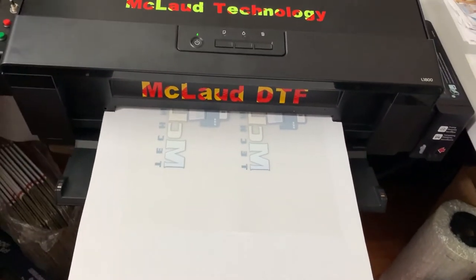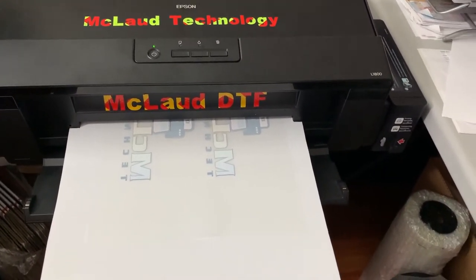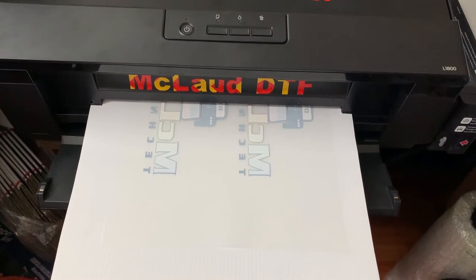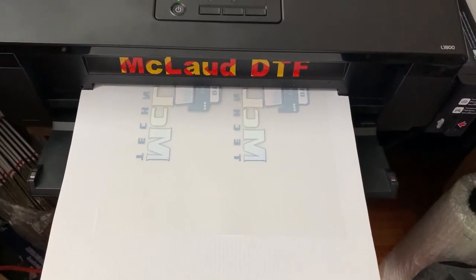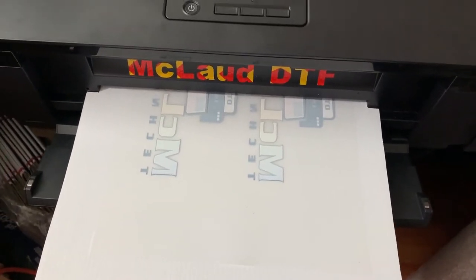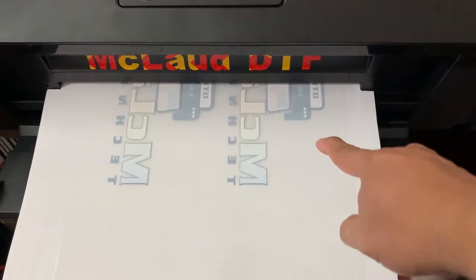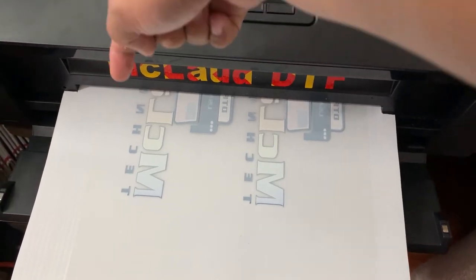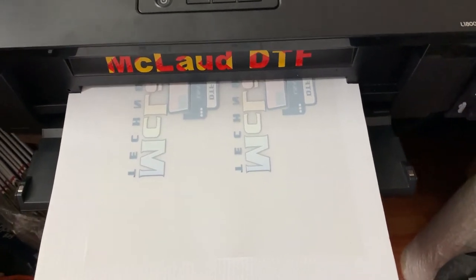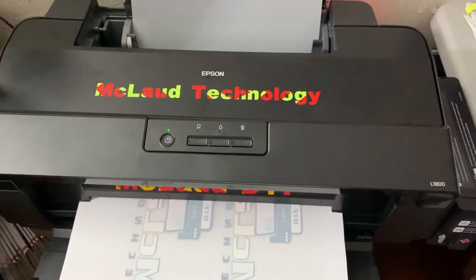If you're using this printer, you just need one image — that's one secret from McLeod. If you buy the printer from us, you have only one image, and you can tile it. You don't need to create anything in Photoshop or anywhere else. It's just one image that you tile from here to there, and it starts to print like a tile, however long you want.